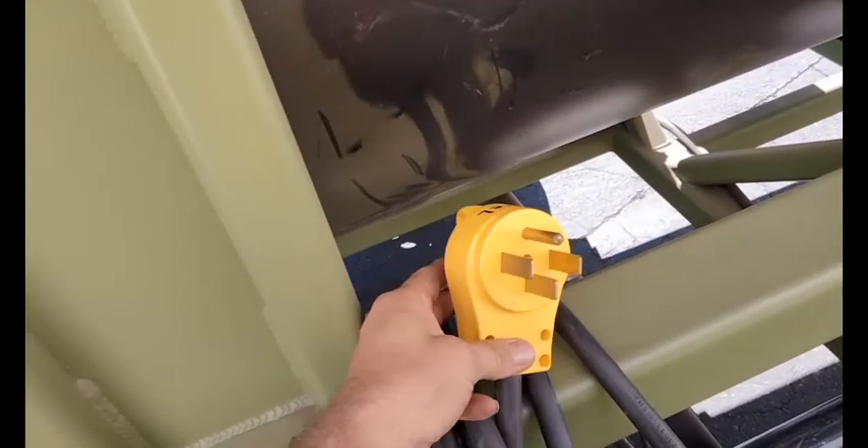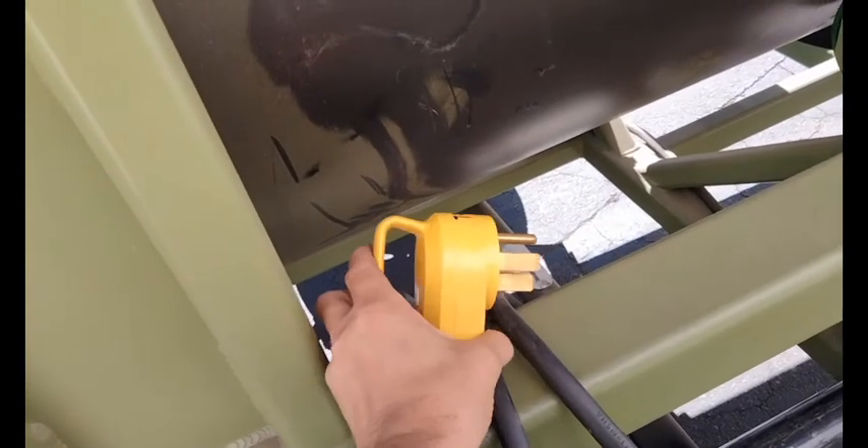It plugs into the power box. It has two VFDs: one for the barrel and one for the vibrator.